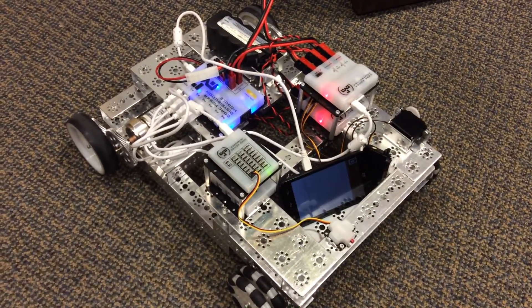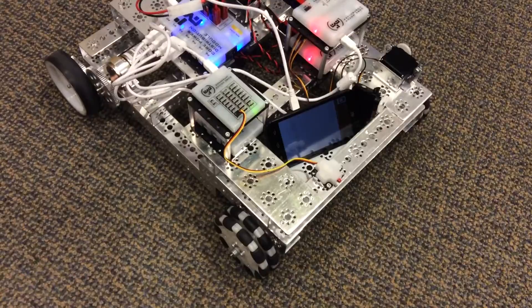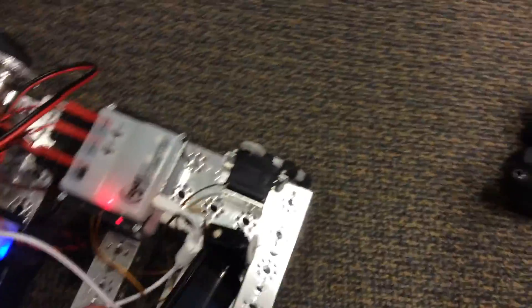Alright Trevor, here's the robot with the new parts. This is just one that I built. It's kind of the same as last year, basically.